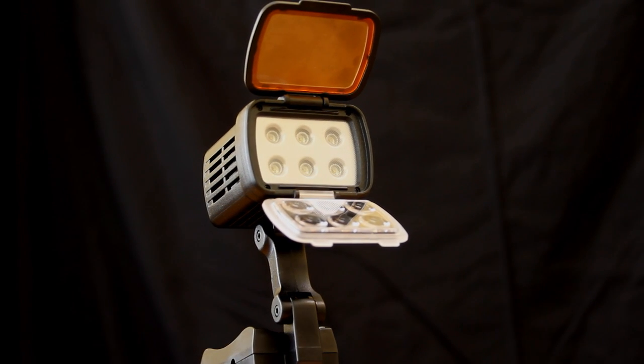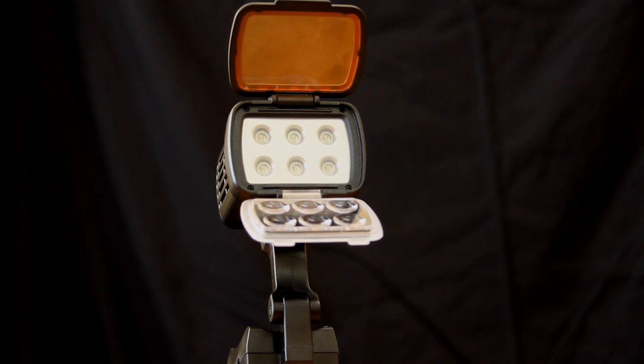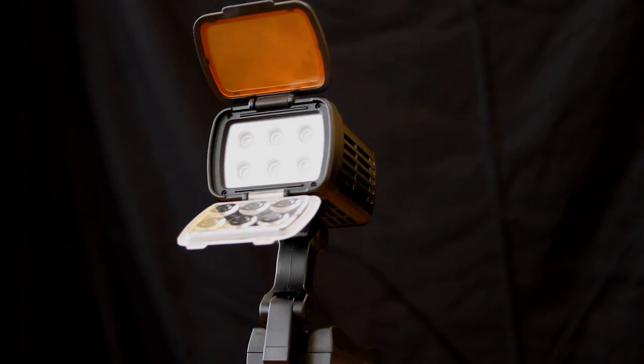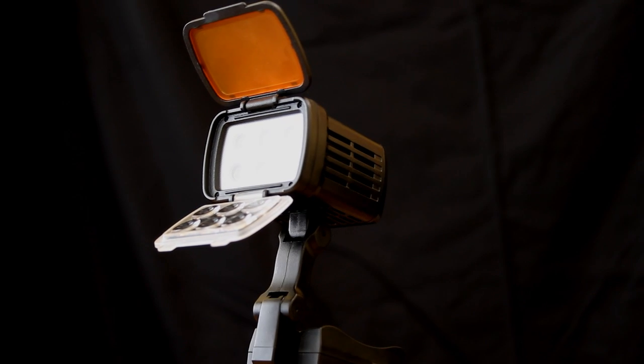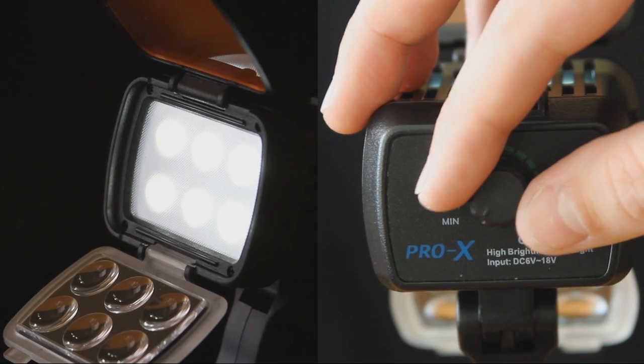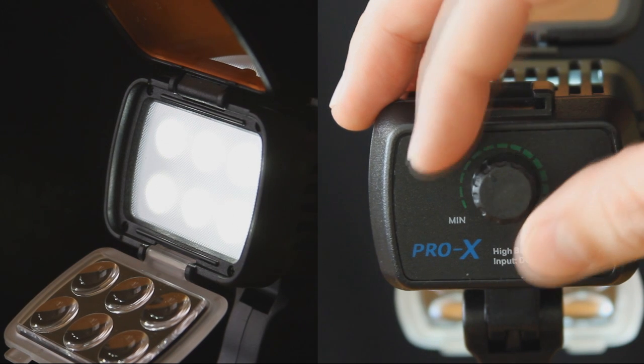The GPH56 Lite by Switronics is a dimmable 85-watt equivalent on-camera LED light that outputs 5600K of cool white light with a 115-degree spread while only drawing 16 watts. The light output can be fully controlled with the onboard dimmer located at the back of the light.